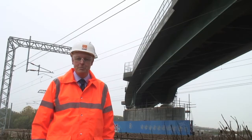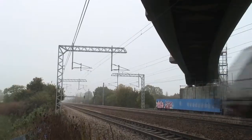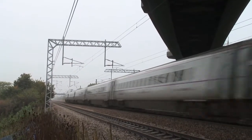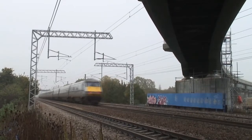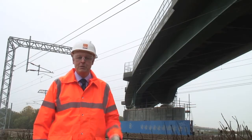The central section of the viaduct passes above the East Coast Main Line. In this area, trains pass beneath at up to 125 miles an hour, so construction is particularly sensitive. Where the deck is constructed in this area, the paraslim equipment is equipped with full-height hoardings to prevent any debris from falling down onto the line.